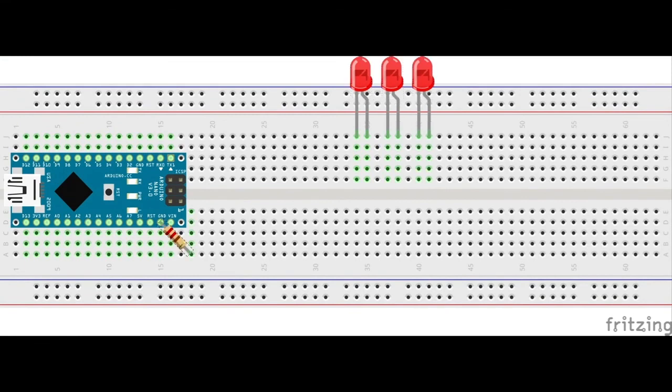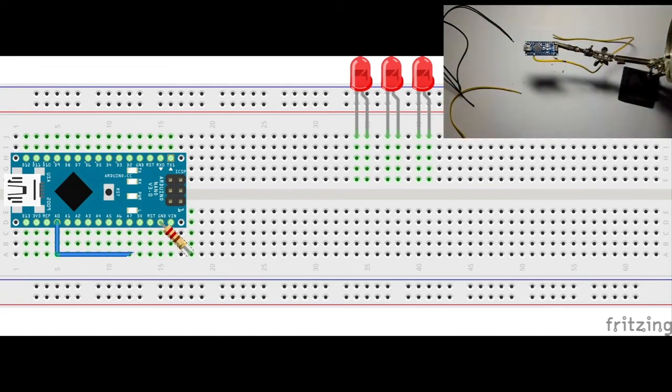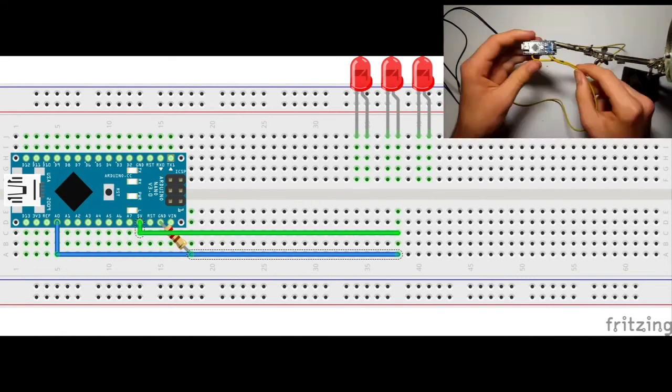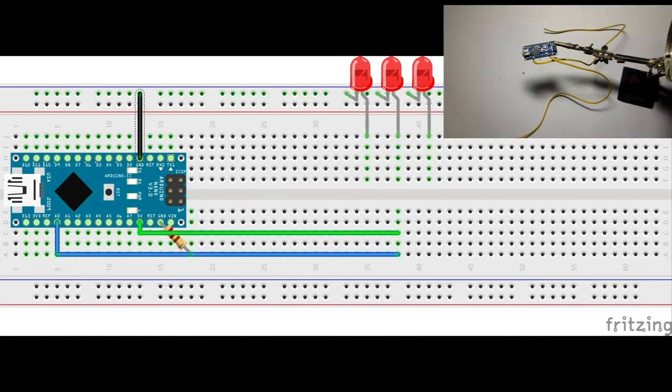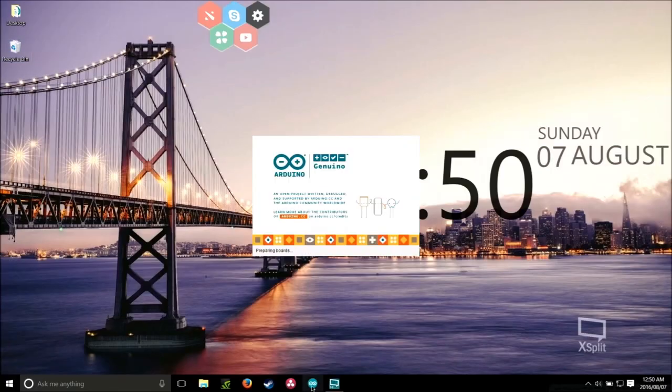We're going to need to wire them up in this order. Wire the 220 ohm resistor to ground, then wire analog zero to the resistor and extend it. Next, extend a 5-volt pin. Connect all the LED's ground pins together. Lastly, connect the green LED's positive leg to pin 2, the orange LED's positive leg to pin 3, and the red LED's positive leg to pin 4.